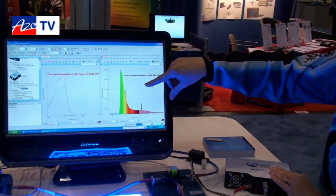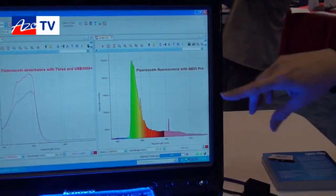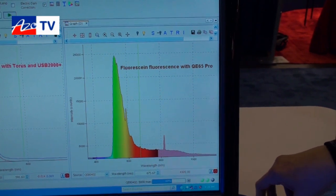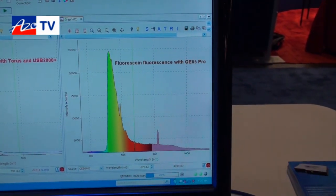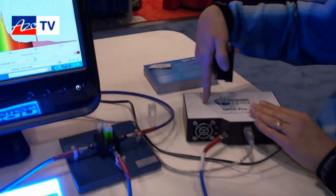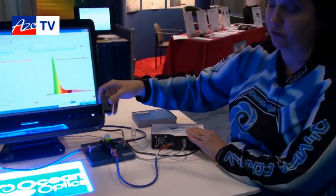What you see here is the fluorescence spectrum we're looking at. What's nice is with the thermoelectric cooler on this spectrometer, you can go to very long integration times and see very low levels of fluorescence.